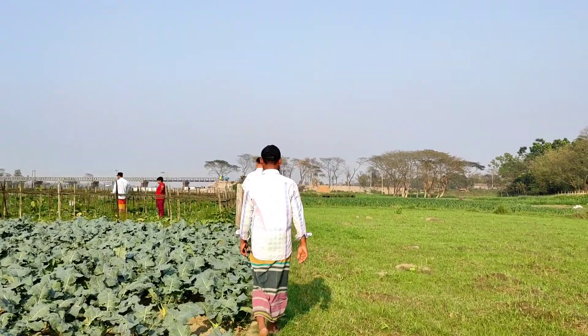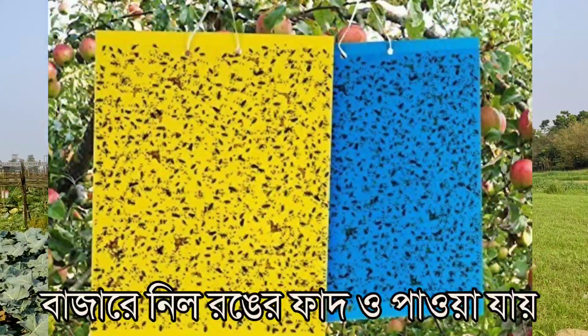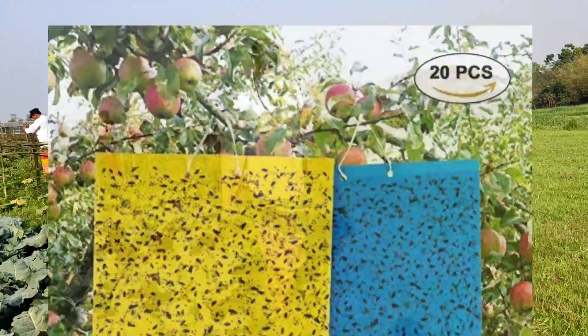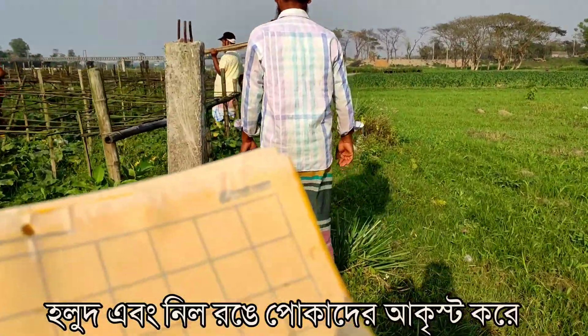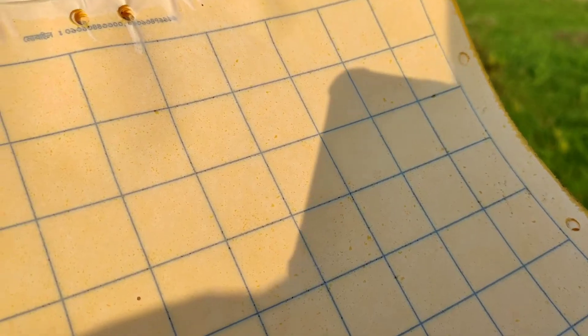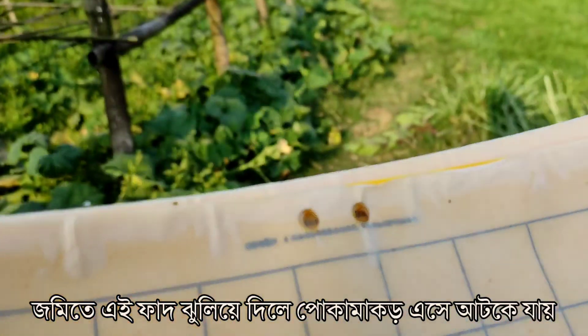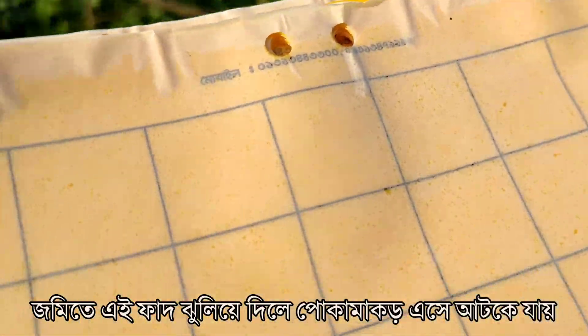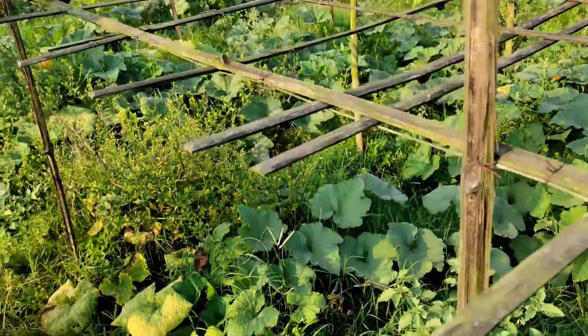When you install these traps, insects are in the land. You can find blue color traps also in the market. Yellow and blue color is attractive to insects, so when you hang this adhesive trap anywhere in your land, the insects will be attracted by this color and will be stuck on this yellow or blue color board.